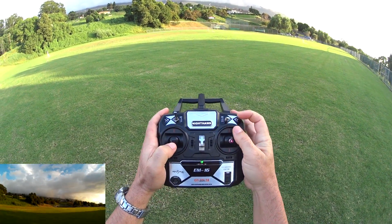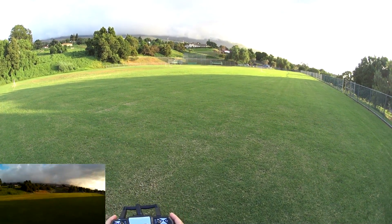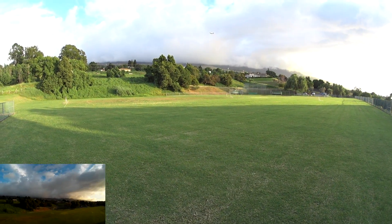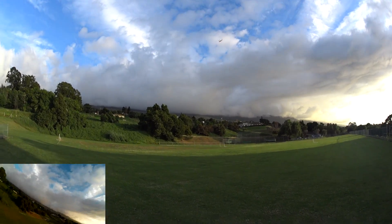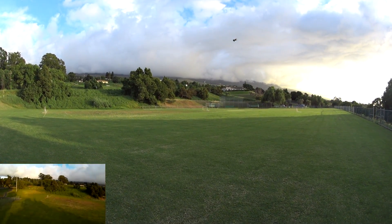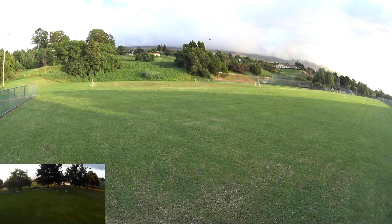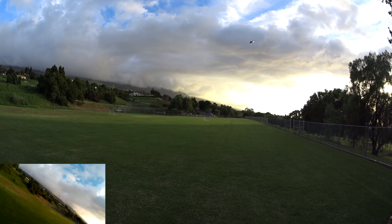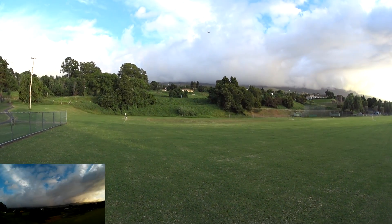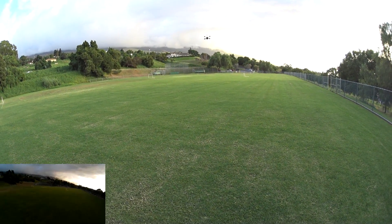So I'm going to switch back into the middle mode, which is the self-leveling mode with flippability. Seems to be doing really well. So you just want to be careful in this mode — if you do push the stick all the way forward, it will flip forward to the side. So if you are too low, you just want to be careful.